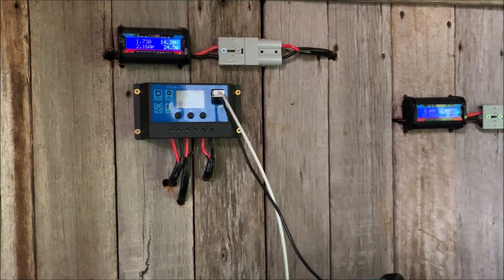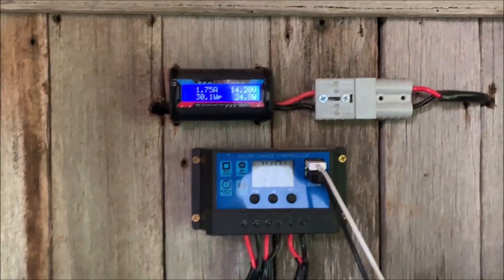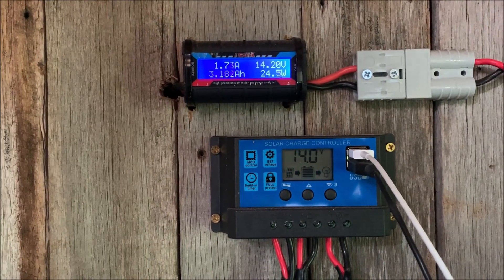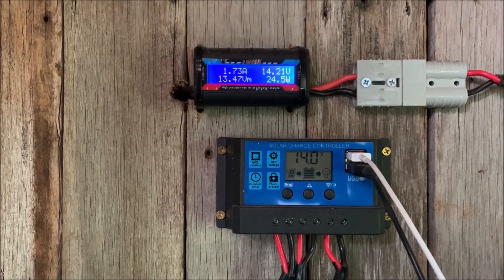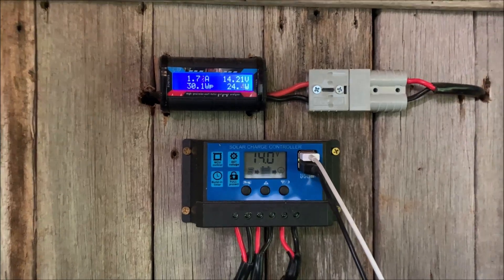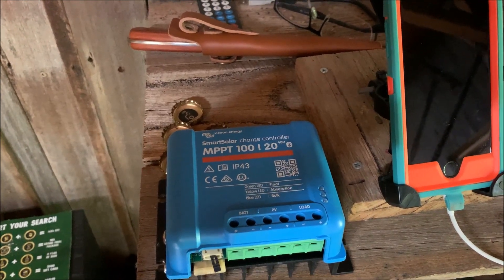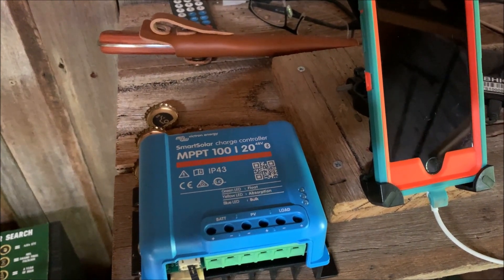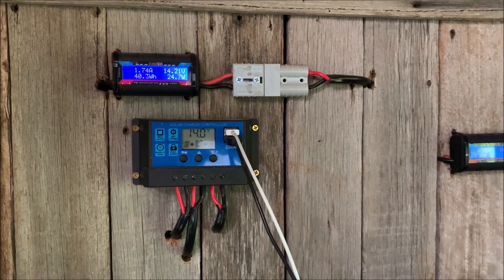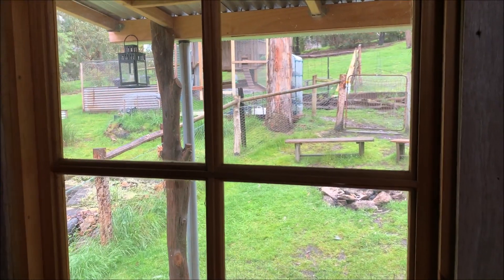One of my rainy day tasks today is to update my PWM controller. To give you an example, it's only drawing 1.7 amps — it's cloudy today at 14 volts, so only 24 watts — and it's actually a 300 watt panel. I'm curious to see if I swap it over to my Victron MPPT controller, which I bought for the house and have now replaced with a 30 amp unit, how much current we can actually get going into the battery in the shack. That's today's little project.